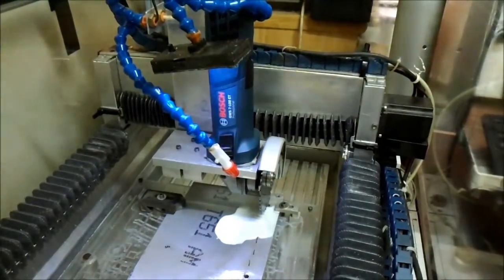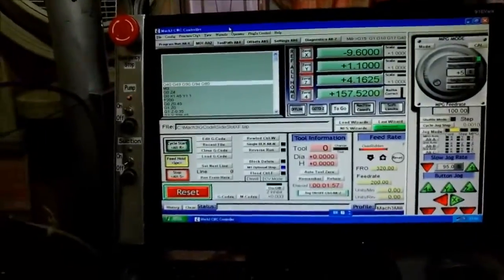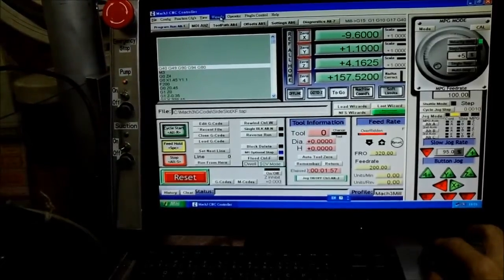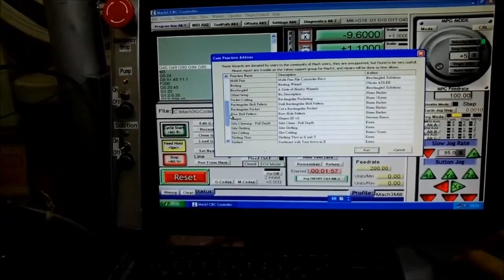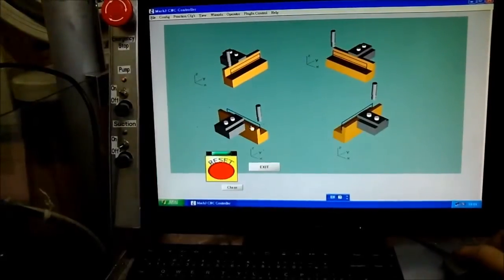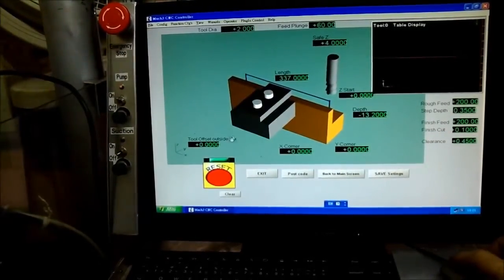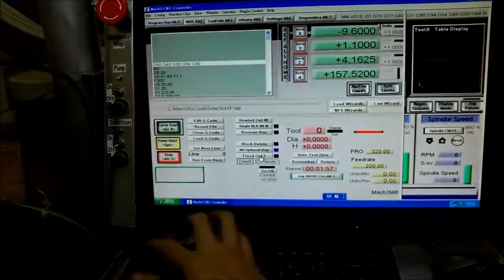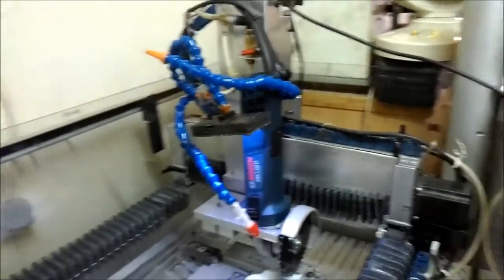Now it's ready for the start of the cut. The Mach3 program is used for the cut — it's the size slotting, and this one is the size. The length is 337.